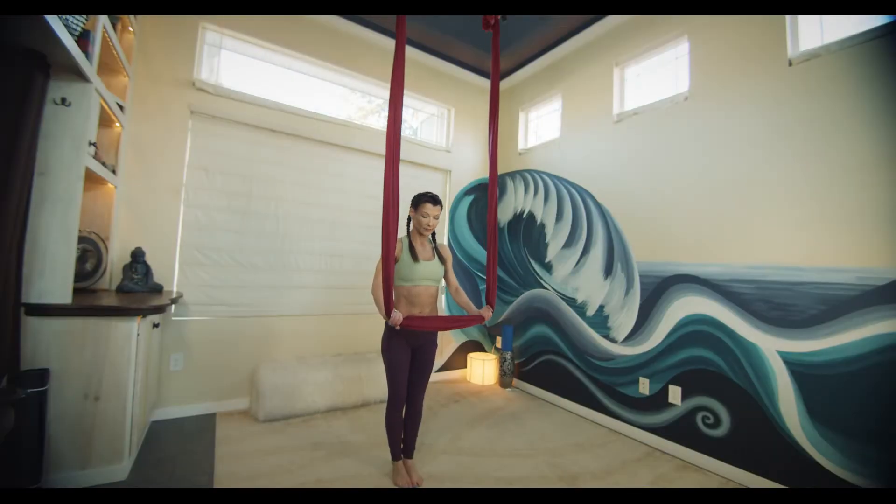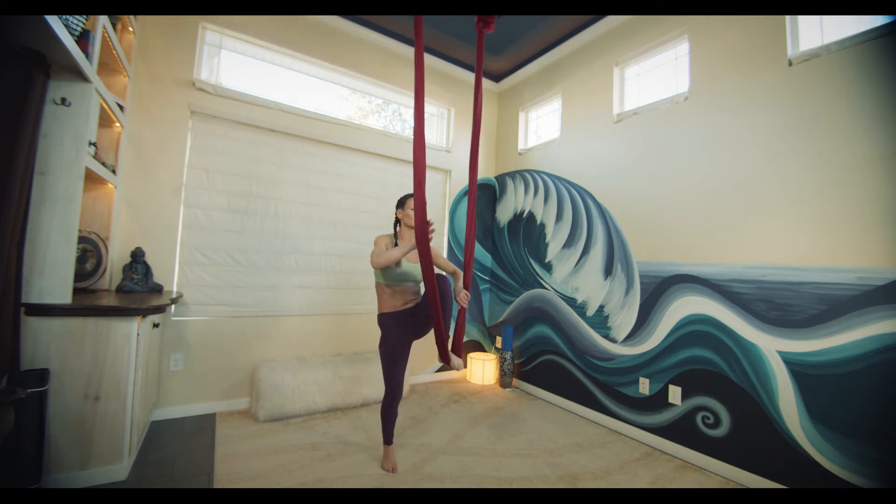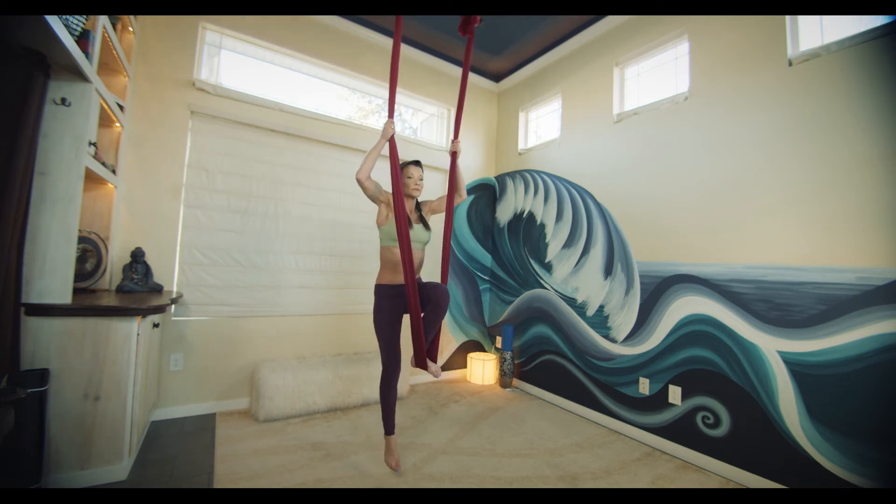This begins with the roped silk. Bring one foot into the silk, reach up high, and come to standing, bringing both feet into the rope.